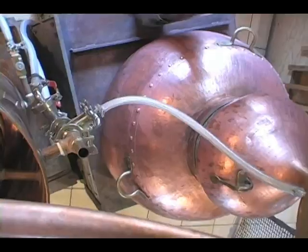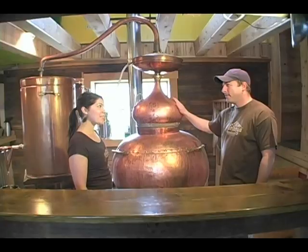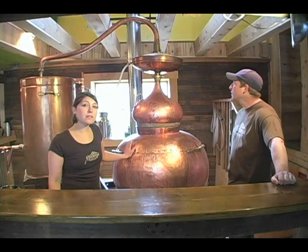So fermentation happens upstairs and then it comes downstairs into Bella. This is a handmade still from Portugal. It's an artisan still.